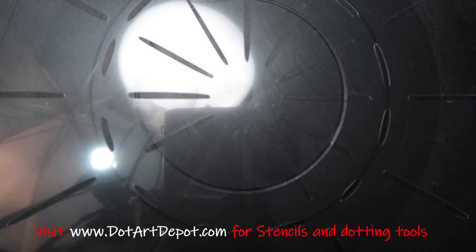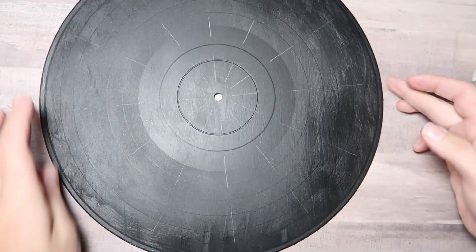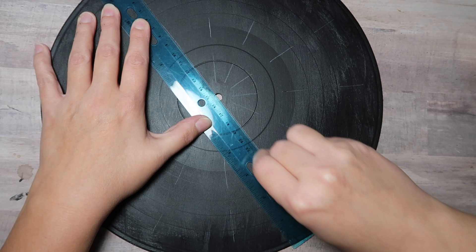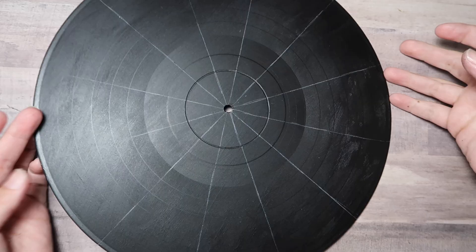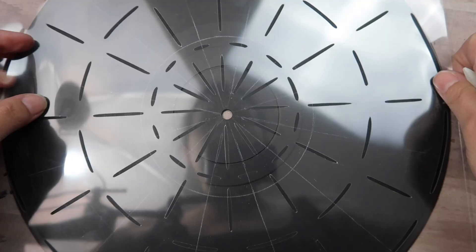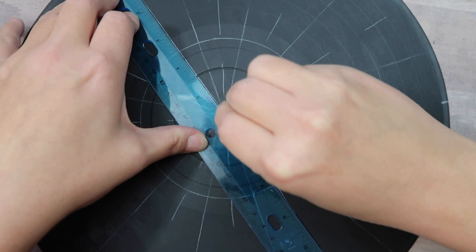I'm going to start off using a guideline stencil — a 12-slice guideline stencil. You can find these at dotartdepot.com. I use a little bit of chalk pencil to make my lines and then connect them with a ruler. Then I turn the stencil to be right in between each of those previous guidelines and draw on another set. So we're going to have 24 spokes — 24 guidelines — and you'll see why later.